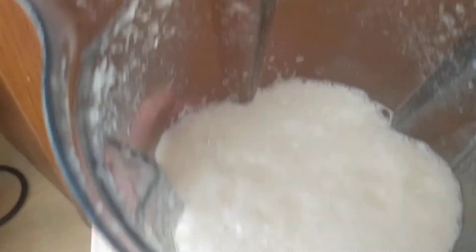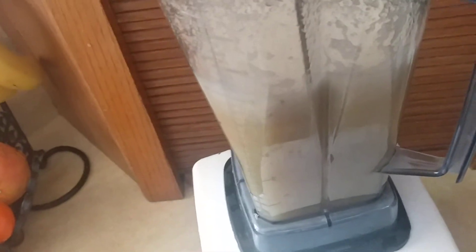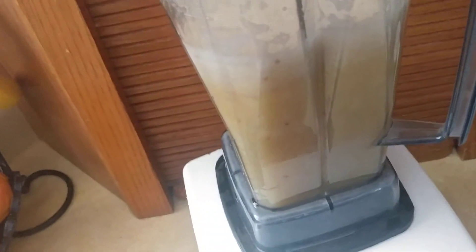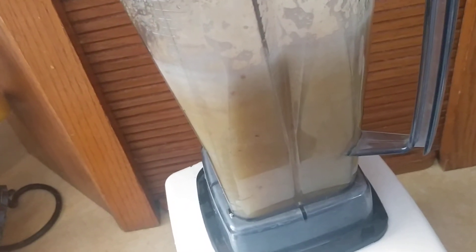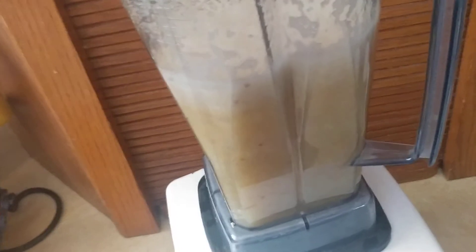I know my sister, when she makes it, she'll take a strainer and strain it so it's more of a liquid. But look how liquidy that is — I think it's easy enough to drink with no problem. It's not too thick for me. Some people may not like the texture; if you don't, just run it through a fine strainer and drink the juice.